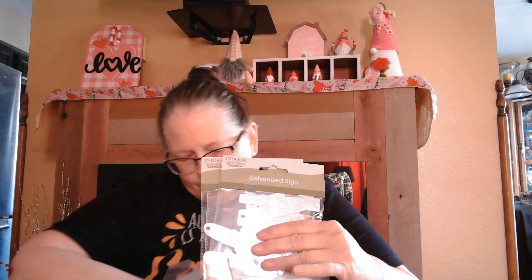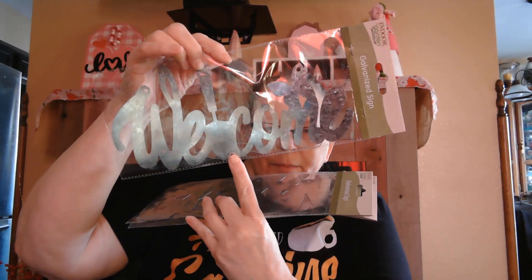I found these for the first time — they were in the garden section. One says 'Welcome' and has a spade and butterfly, another says 'Garden' and has a pot and a glove. And this one says 'Hello' with a bird and a flower. I really like these signs — they're cute. I used to garden but I don't do that anymore; I've been known to kill plants.